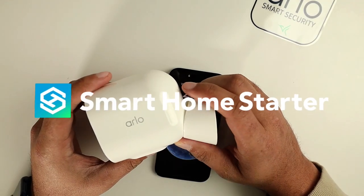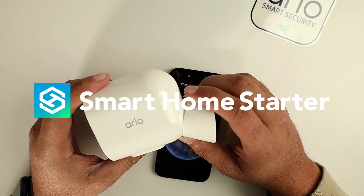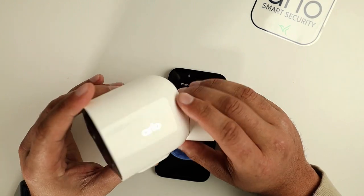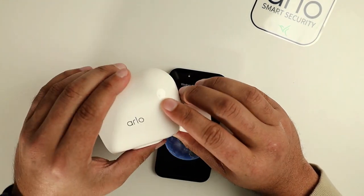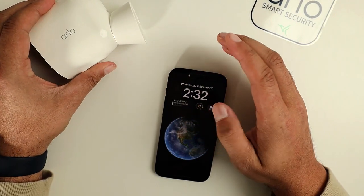Hey guys, this is Trey from Smart Home Starter, and today we're doing a quick video on how you can add more users to your Arlo account. It's a pretty easy process.